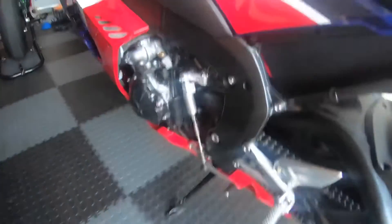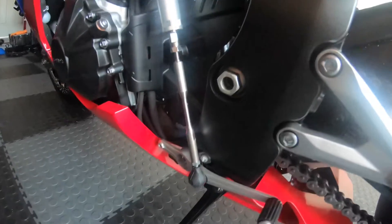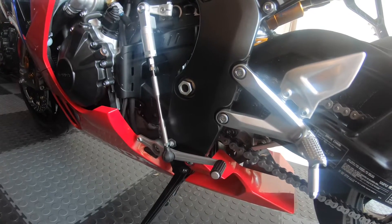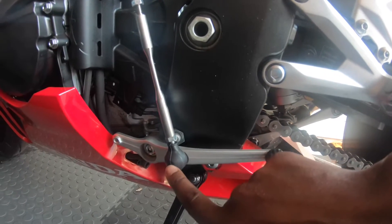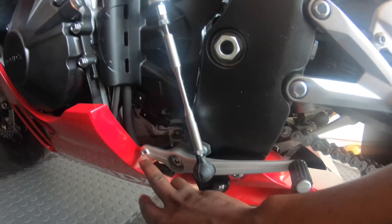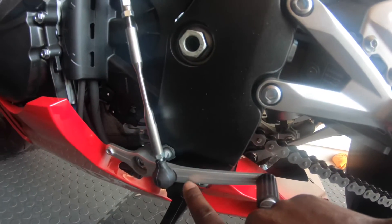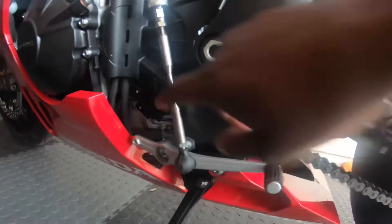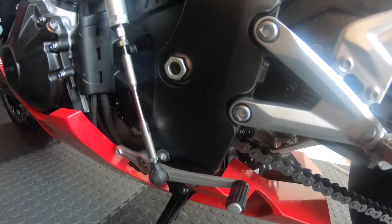Ever since I started using GP shift I've gotten accustomed to it and never looked back. On the CBR they already have it available as a standard mod, but the only issue is I had to tap the threading for the bolt in order for it to be converted to GP shift. Originally it would be mounted at one point, and they left a hole for you to thread and mount the bolt. Once you move that shift rod over to the back, you're able to use the GP shift option.